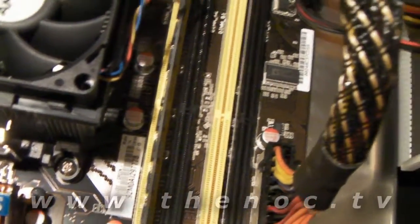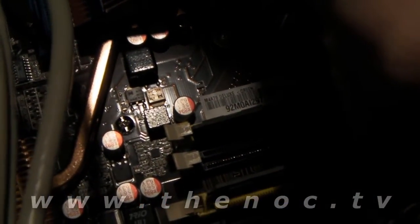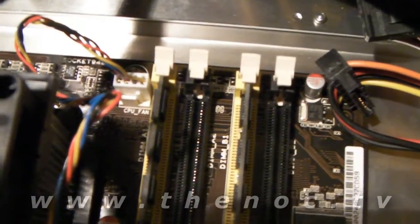So do take your time. I'm going to go ahead and put in the other memory stick the exact same way — it works exactly the same way. And that's it — now we have our memory installed. Take a good look at your connectors and make sure that they are all even.